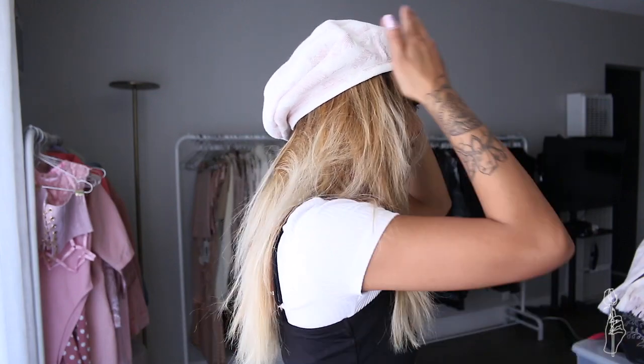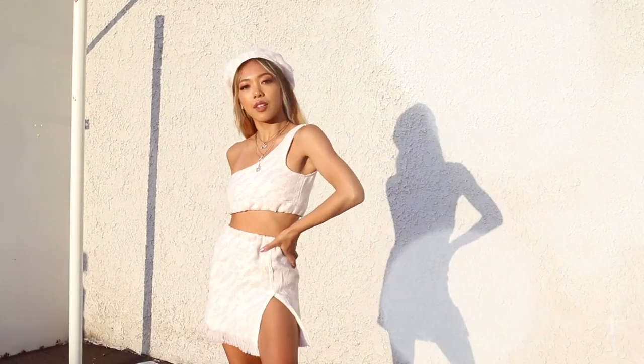Does it look like a beret? Yes, it does! Does it really stay on my head though? After many attempts of trying to make this beret look cute, I finally finished my look.